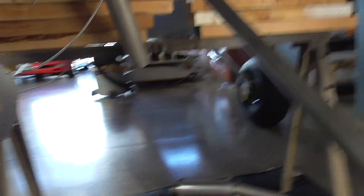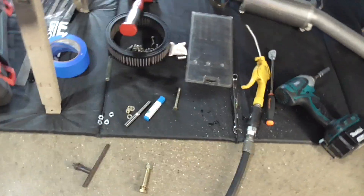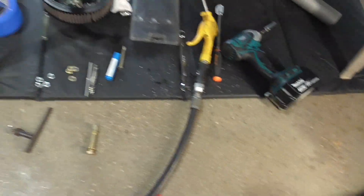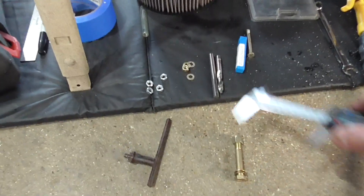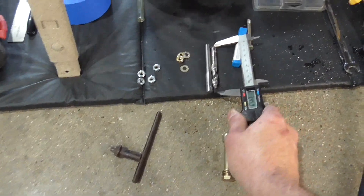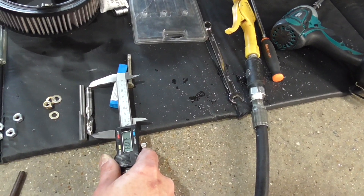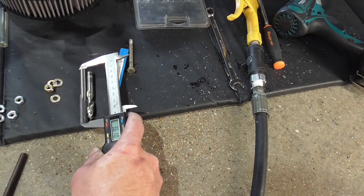And then once that's done, if anybody needs this — by the way, I'll ship it to you guys if you all pay shipping. I've got the bit right here, so just let me know, drop a comment. Just for reference, that guy is 3.1 and that guy is 3.5.